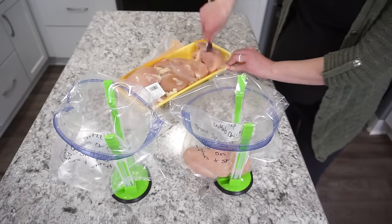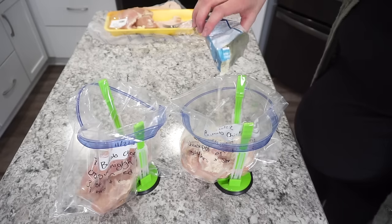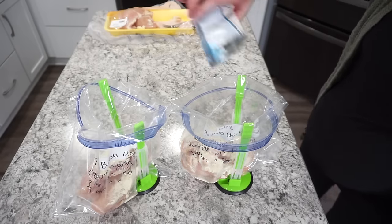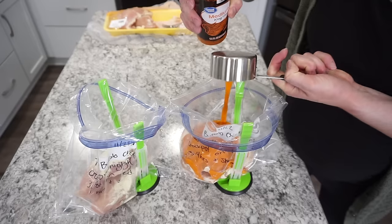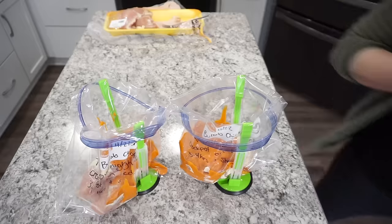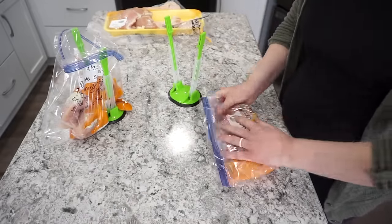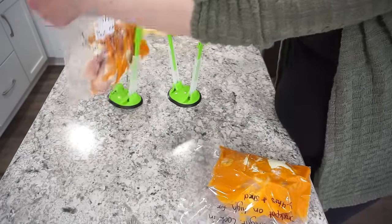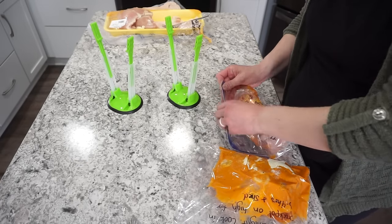Next is crockpot buffalo chicken — another super versatile chicken recipe. I start with about three to four chicken breasts in each bag, then add a tablespoon of ranch seasoning and about half a cup of wing sauce — I usually use the generic brand. Seal it up and pop it in the freezer. When you go to cook it, cook on high in the crockpot for four hours. You can shred this and serve it in wraps, on salads, in sandwiches, or even on pizza.